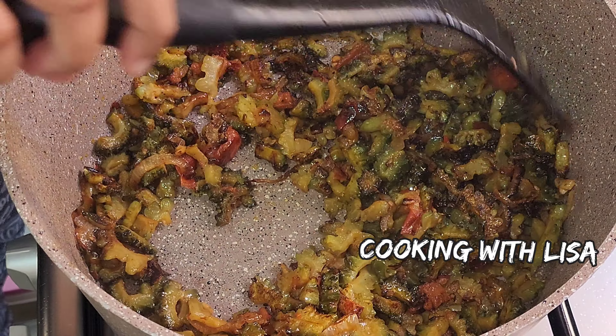You can add shrimps to it, you can add some fish, some chicken — you can add whatever you like in it, or you can have it vegetarian style.